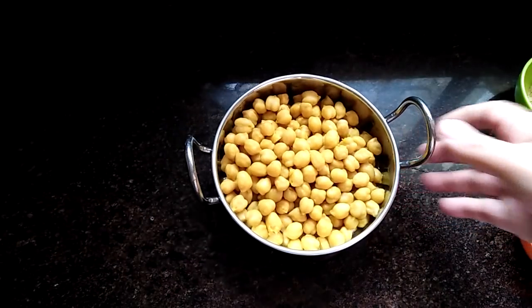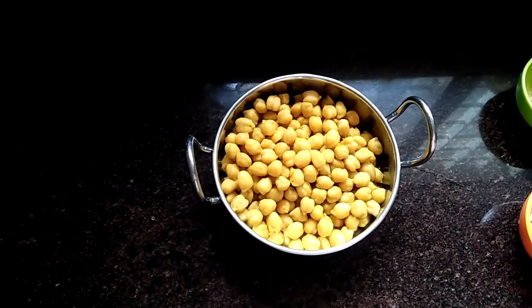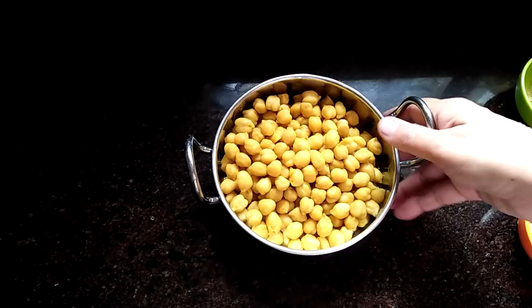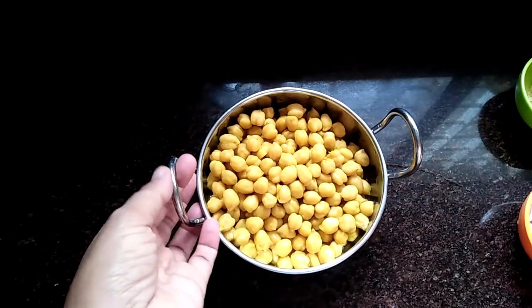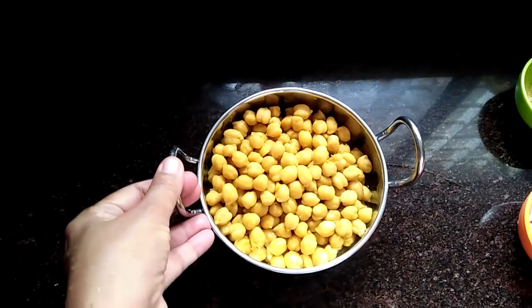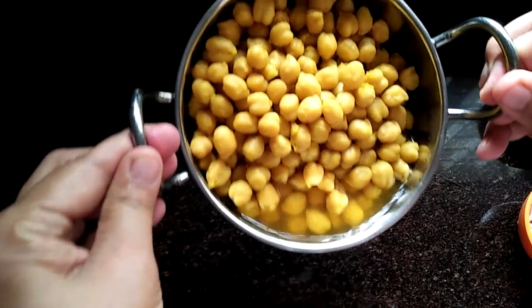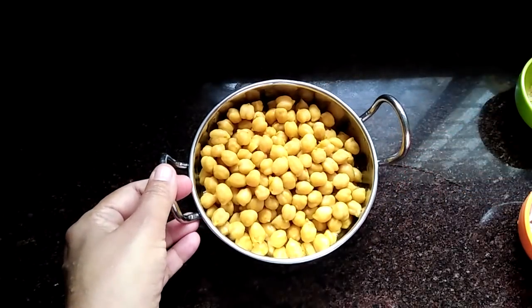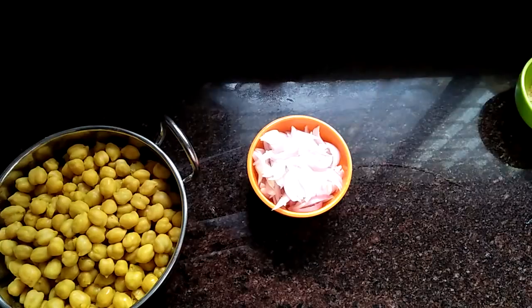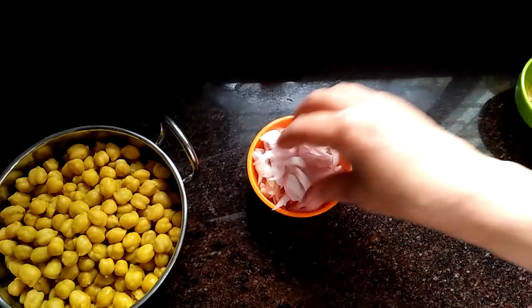Here is a curry. We can add 1 cup of curry. This is a nice dish.